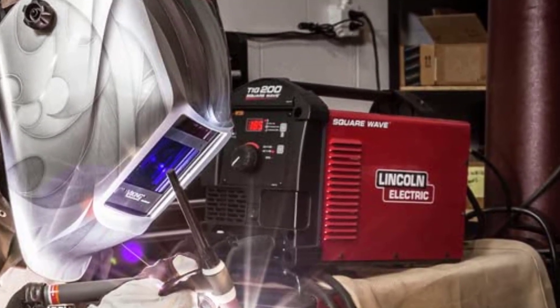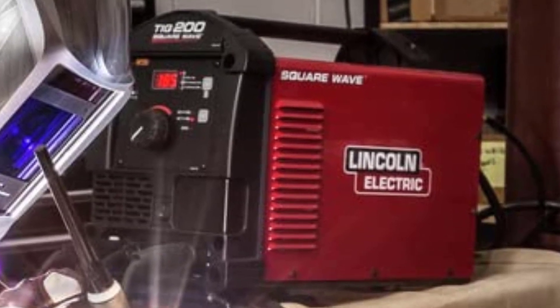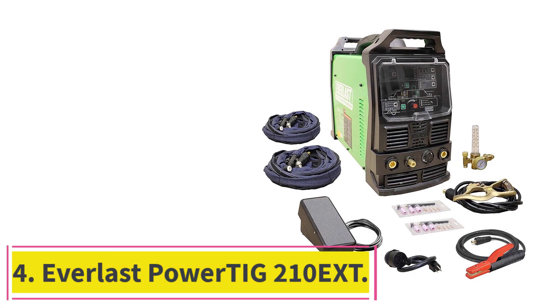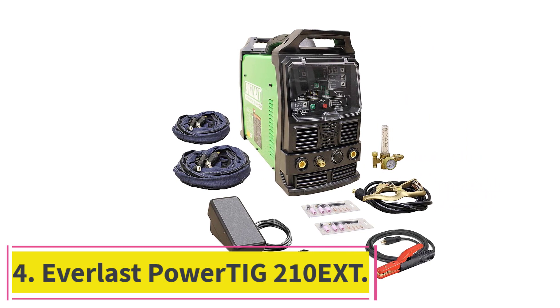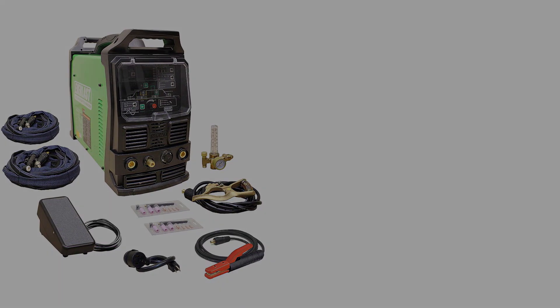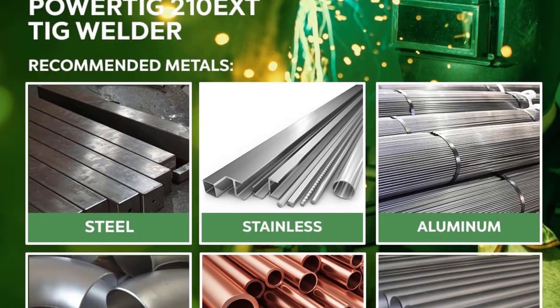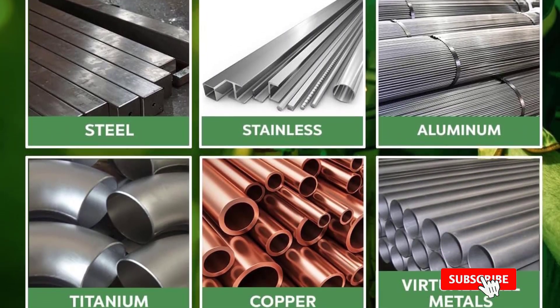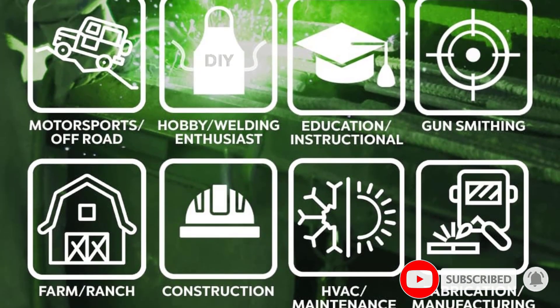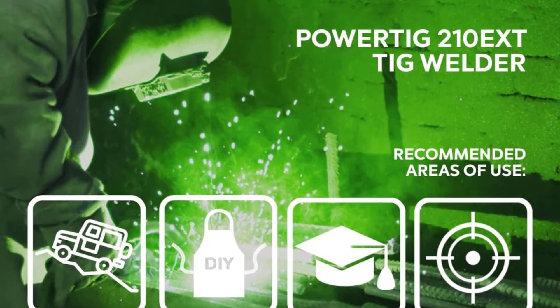The Lincoln welder is an expensive tool from a reputed and reliable brand but comes with a 3-year warranty. At number 4: the Everlast Power TIG 210 EXT. The incorporation of digital microprocessors provides absolute control to manage the tool, enhancing welding quality, precision of settings, and production. The functions and parameters of welding are performed with accuracy using the Everlast Power TIG.